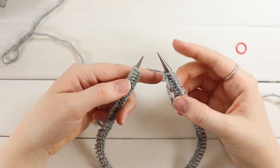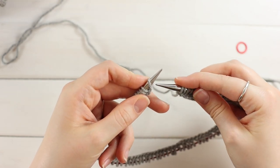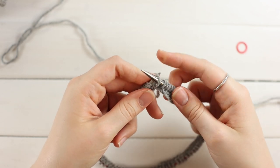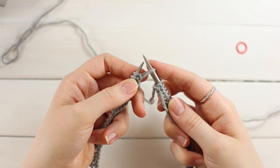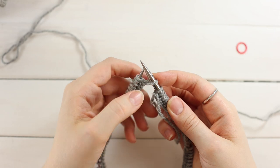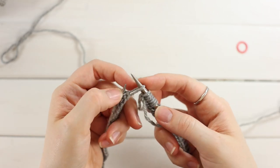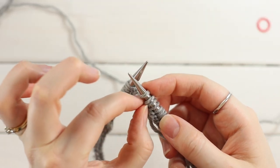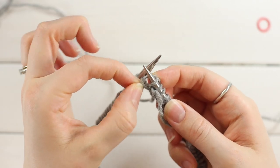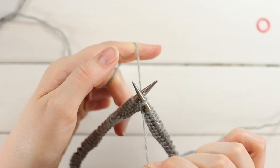To begin the invisible join, slip one stitch from your left needle to your right needle without twisting it. Go into the first stitch on your left needle from right to left — as if to purl — and just slip it over. Now take the second stitch on your right needle and pass it over the first and off. Slide them to the end, pull the second stitch over and off the first, then pull both tails to tighten up any gap.